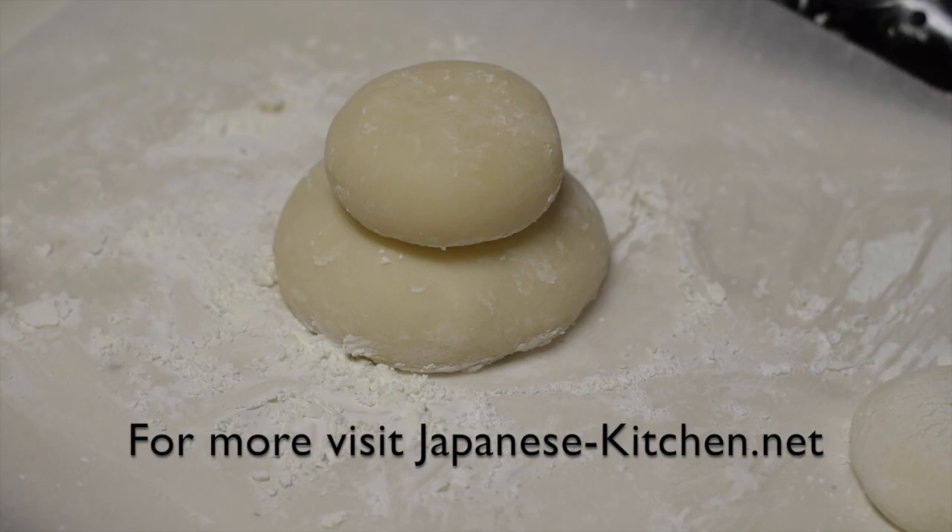For the details of this recipe and other Japanese comfort food recipes, please visit JapaneseKitchen.net.